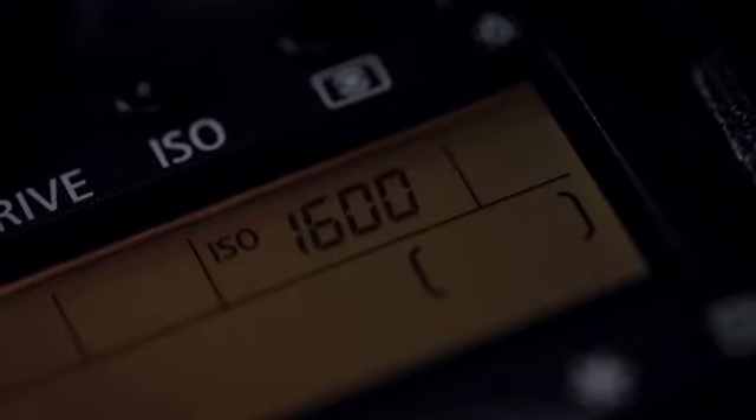Next, you'll need to set your aperture to give you the required depth of field — in this case f5.6. Finally, use your ISO to set the right exposure for your background, in this case the sky.